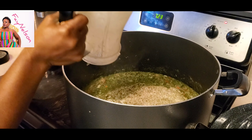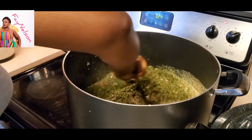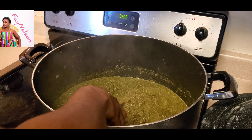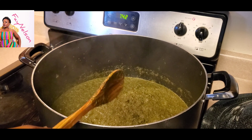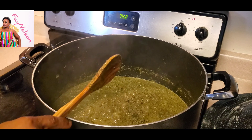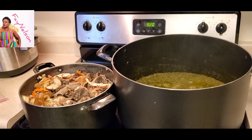Pour it into the cassava leaf. After that, you're going to mix it and give it some time to cook. It has to cook to the point where almost all the water has to be gone. You got to make sure it's not tasting raw — the cassava leaf is not tasting raw anymore.